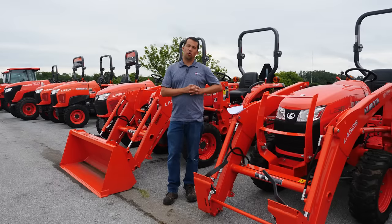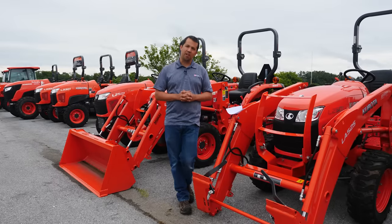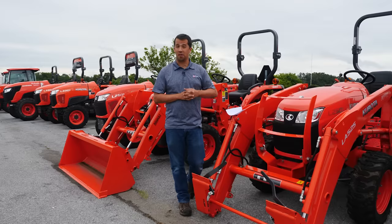Neal from Essex here to answer a viewer question — this one from Ryan, talking about loading some stuff in the back of his dump trailer.